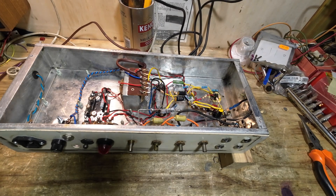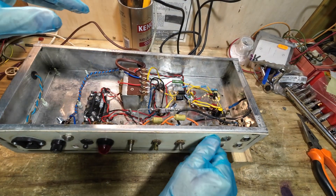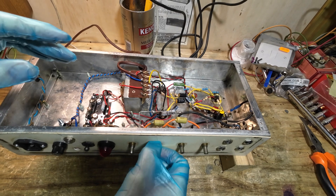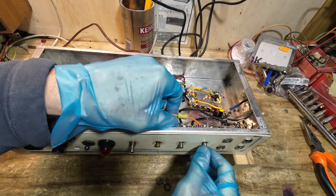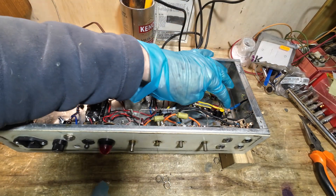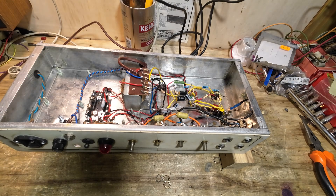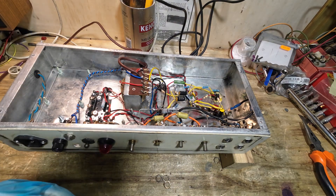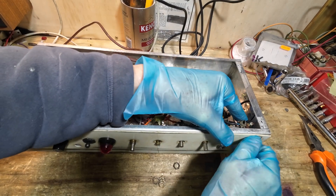Hello and welcome to part three of this mystery tube amp — we had a mystery solid-state amp as well. If you remember in part two we got this amp up and running, but we had problems with the tone stack not being very great. We were looking at putting a 12AX7 into this amp on the first stage — we've got an EF86 at the moment — or keeping the EF86. The customer has decided he wants to go with the EF86 and a single input, and I think that's the way to go.